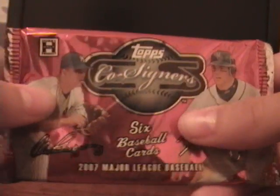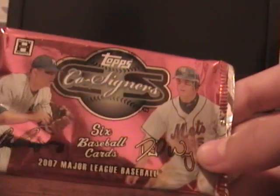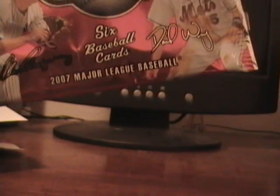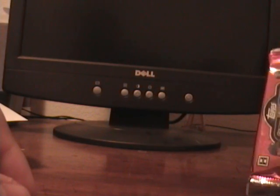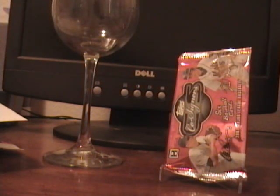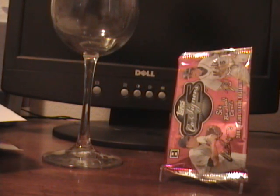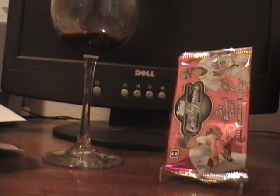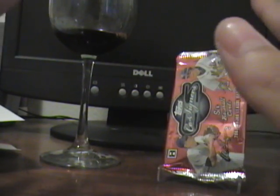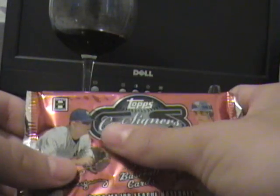But see, the thing all you honest collectors out there don't know is that you gotta make this experience last — you gotta seduce the cards. I haven't had a pack of cards in what feels like years. Let me explain it to you all out there: I go by a technique we call fingering the pack. Gotta get ready to touch it first. That feeling of the plastic between your fingers — it's like nothing I've ever felt before. I'm gonna show you the proper technique.